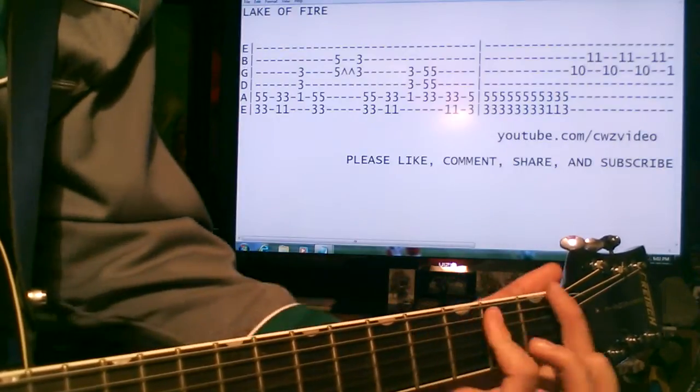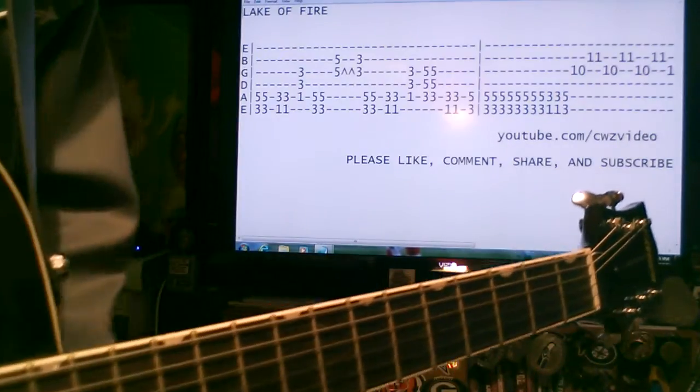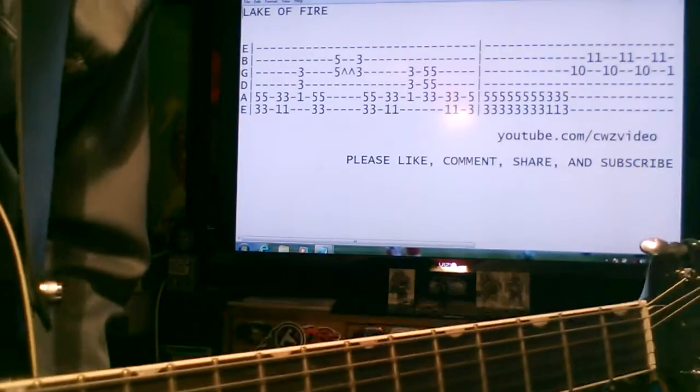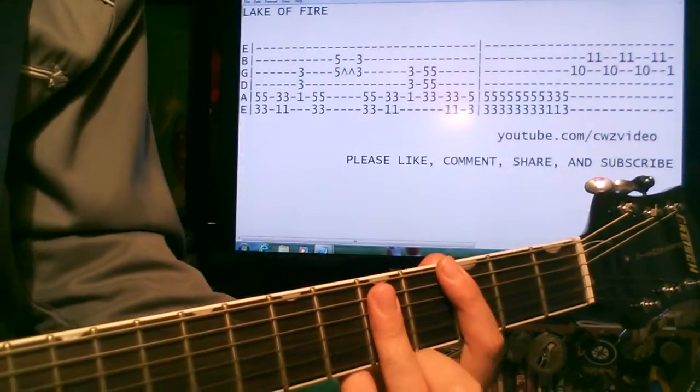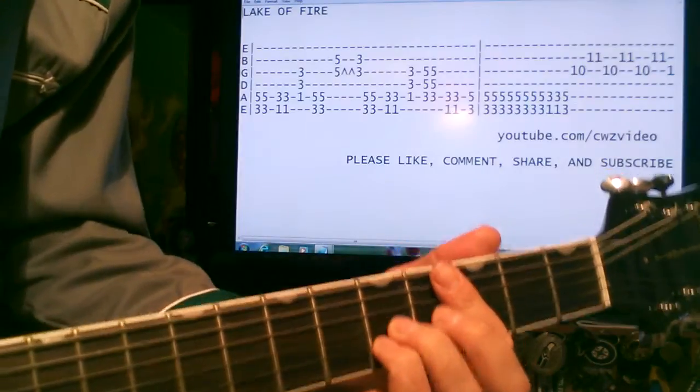It's kind of in a strange key, but a lot of Fs in there. Basically it's just kind of power chords, and some fun bending going on.